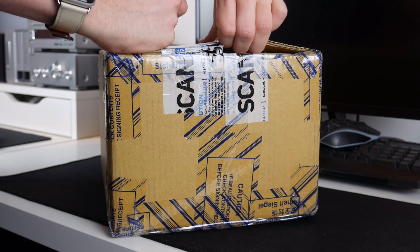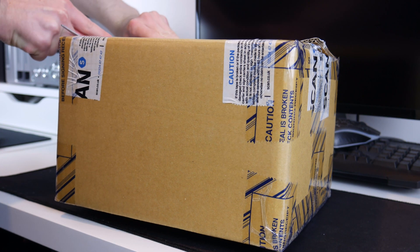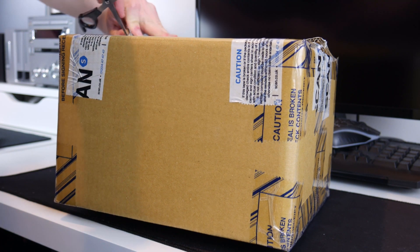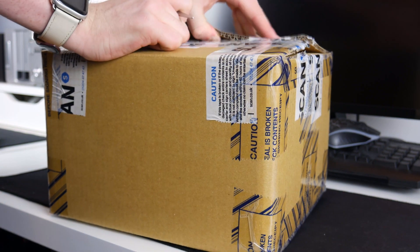The packaging is a little concerning, but I must say the returns process was actually quite easy — I've got no complaints with that. I sent an email through the website and within days I had a shipping label and was ready to send them off. It's my fault for not sending them sooner, that's why it took a little while.